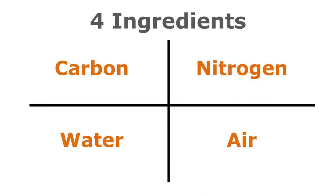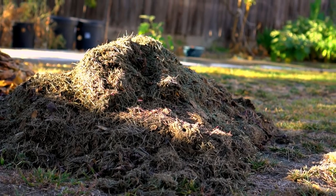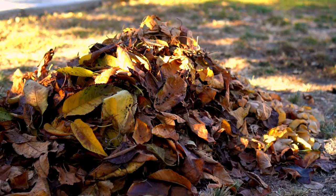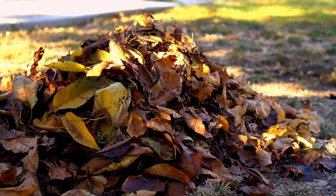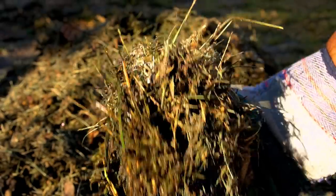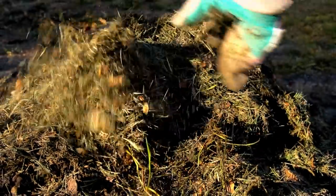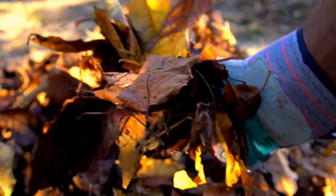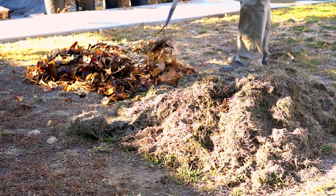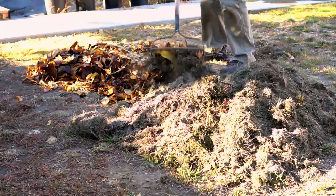For composting you need four basic things: carbon, nitrogen, water, and air. Grass clippings are rich in nitrogen and provide the green material for the compost pile, while dead leaves are rich in carbon and provide the brown material needed. Grass clippings are perfect to use along with dead brown leaves because they do not attract any pests and decompose quickly. Layer the green and brown material like a lasagna to make the hot compost pile.